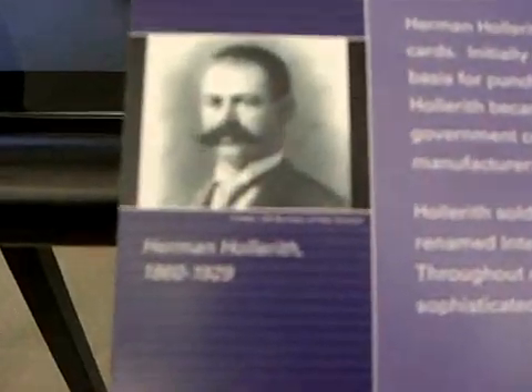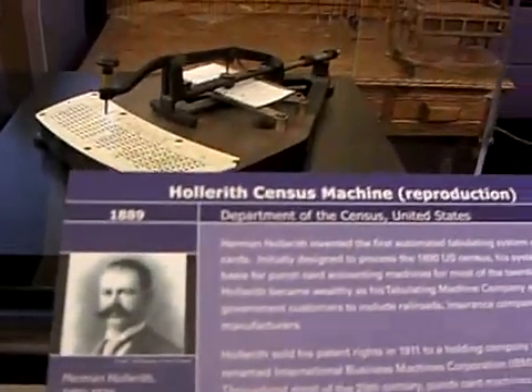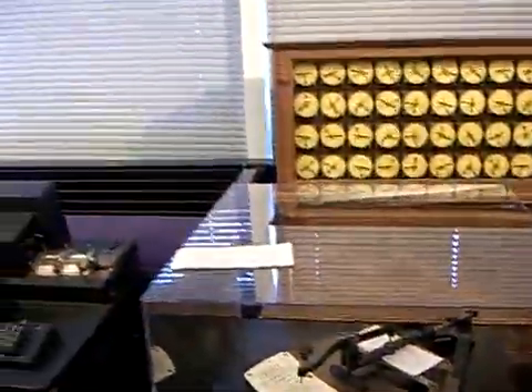This is the Hollerith Census Machine. Herman Hollerith, the man who came up with a better way of doing things, made some money, but is mostly forgotten today.